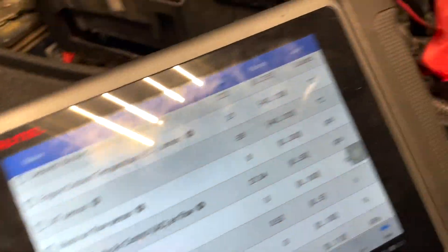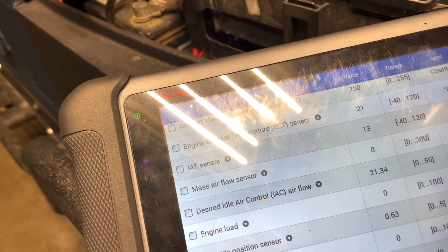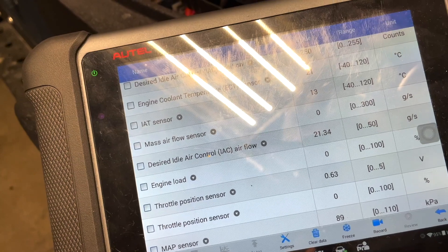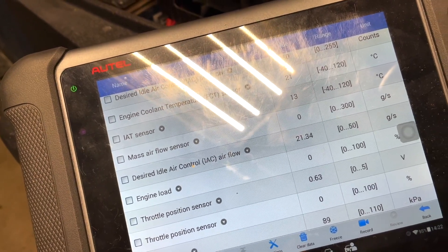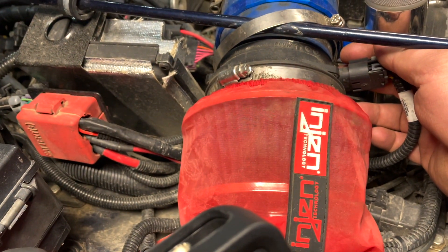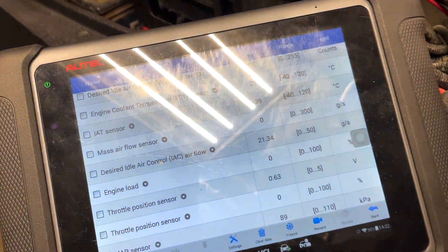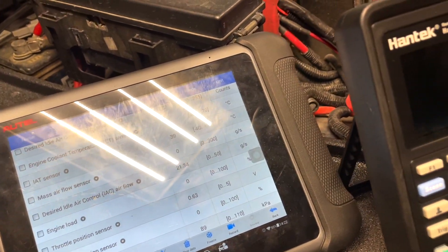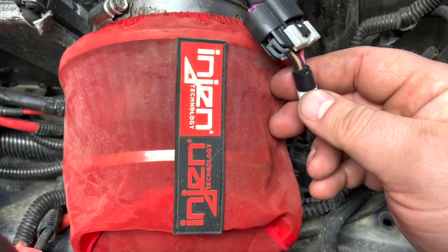Right now my sensor is not plugged in, so I'm going to plug it in. You can see it now says 13 degrees. If you had some crazy reading like 200-plus degrees Fahrenheit, there's definitely something wrong, and you need to troubleshoot continuity in the wires. However, if you pull the plug out like I did, you should see minus 39. If you don't see minus 39, then we need to troubleshoot further.